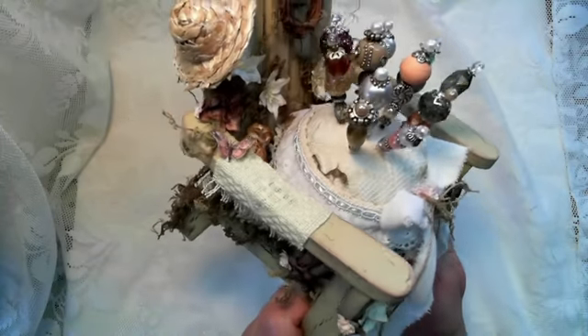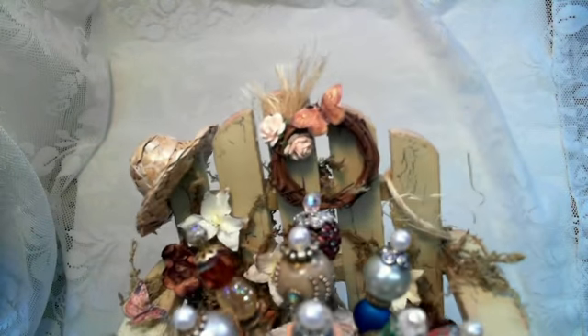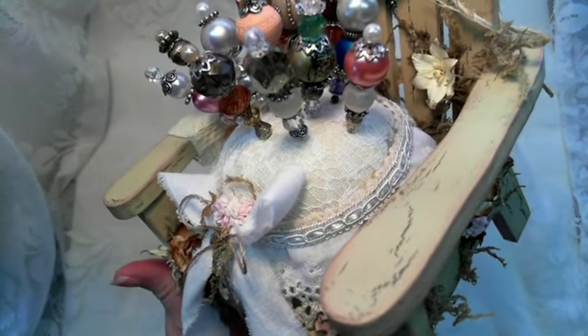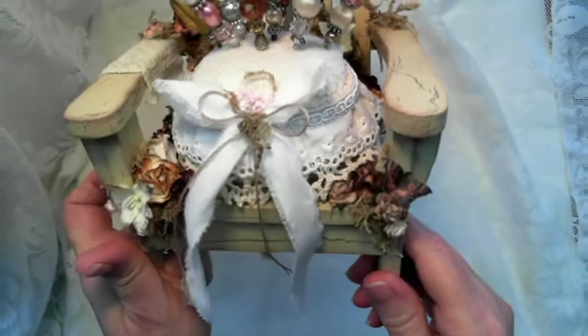All the flowers are from Wild Orchid Crafts, and I have a little straw hat there on the back and one of those little vine wreaths. I found some of those little items at a yard sale — they're so darn cute.